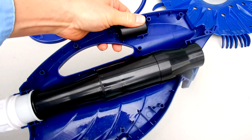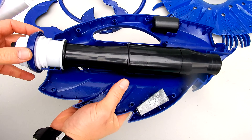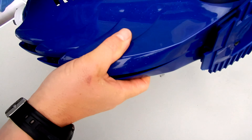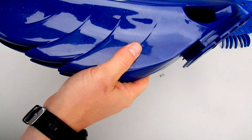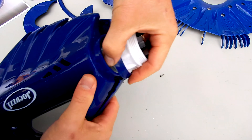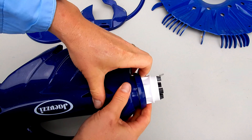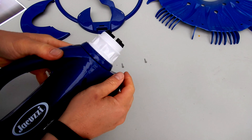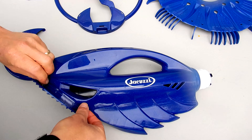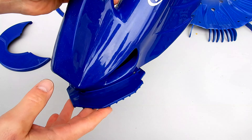Take the float and set it right here, then take the weight and set it right here. Put the ring on like this, slide it on, and snap this part on. When you get to the back, you want to slide it underneath the ring. Then put the two screws back in, and once the screws are in, go ahead and put all the parts back on.